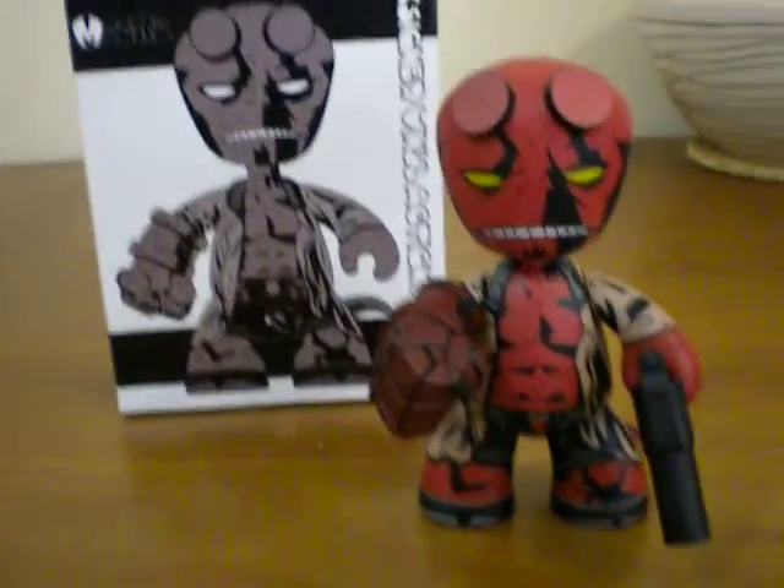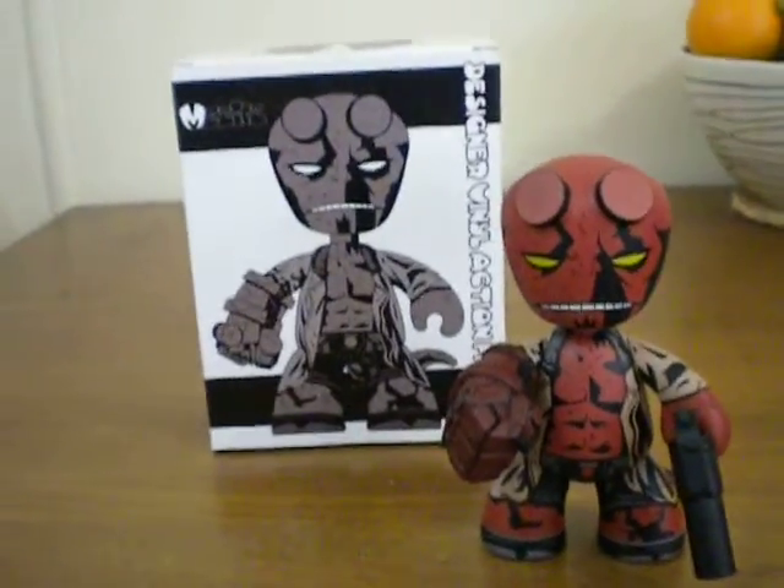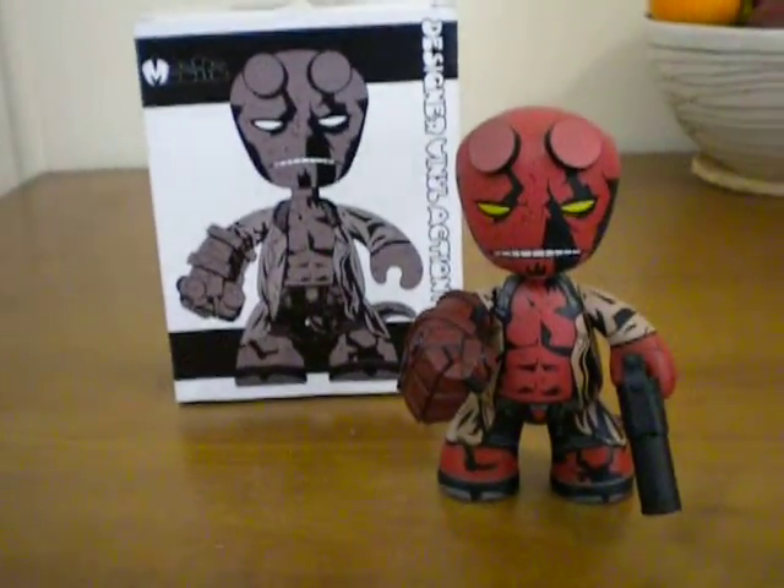G'day everybody and welcome to another YouTube video review. Today we're going to be having a look at another figurine that's new in my collection and that's the Hellboy Mezzitz.